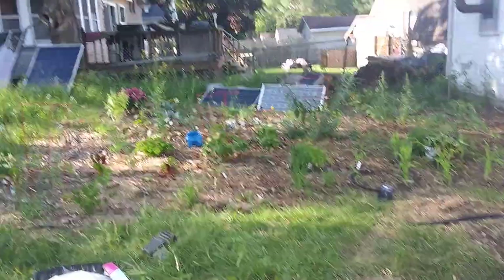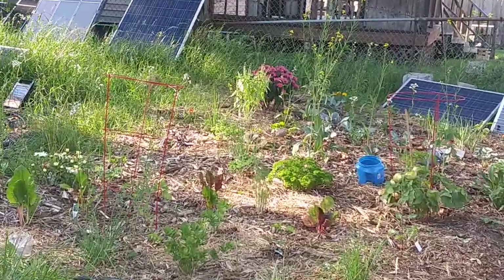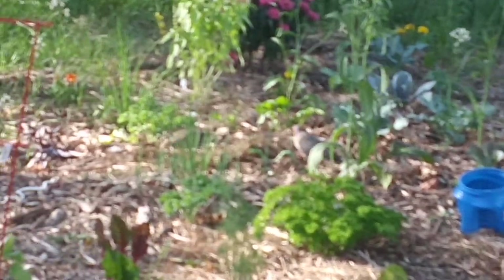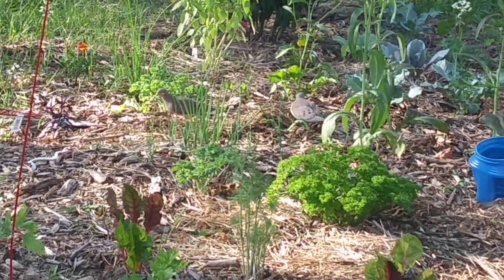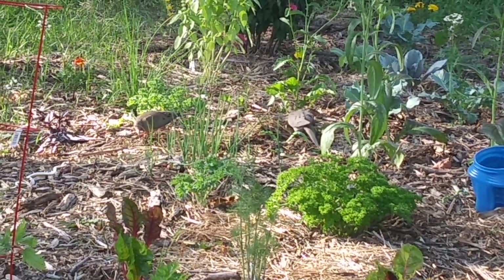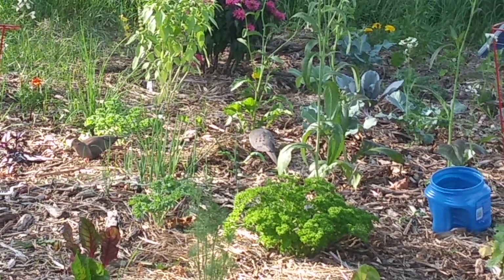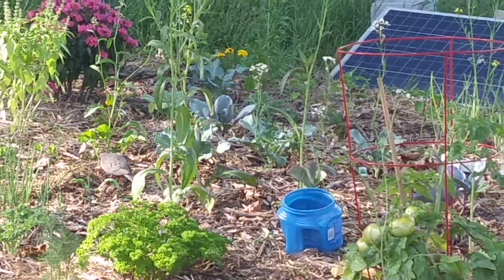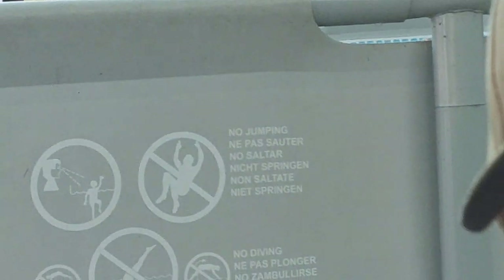Welcome to DIY Solar Homestead. Maybe the snakes aren't so effective. You can see the birds in there — they're chilling right there next to that plastic snake. They're eating bugs and such, so that's a good thing, they're not eating the garden. It was a good thought though.